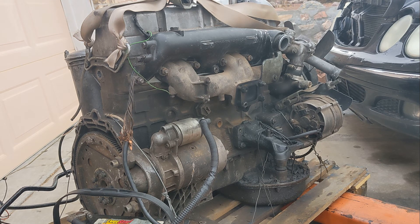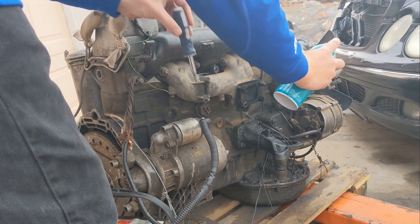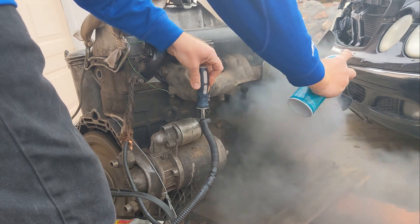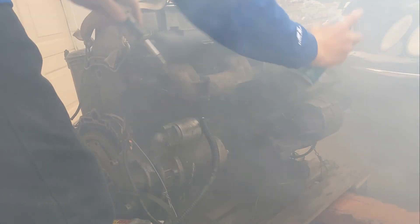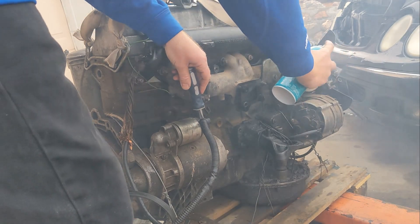It's about to get really smoky. Be ready. It's about to die.